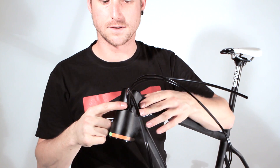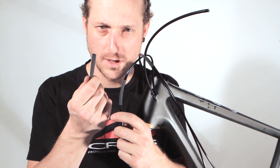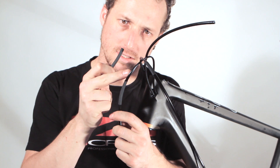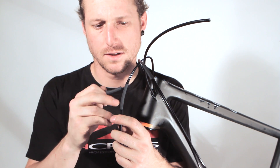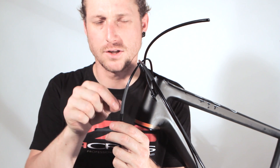Now the cables are perfectly guided. On every edge of the system, we have shrink tubings over the hosings. This allows you to fix the hosings in the positions you want.